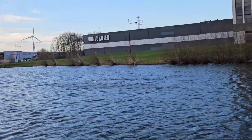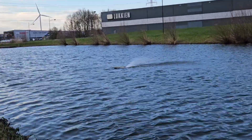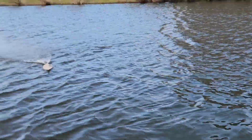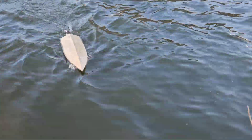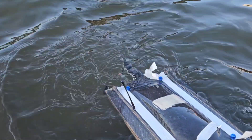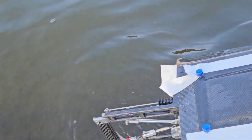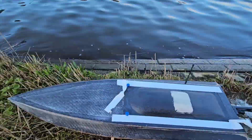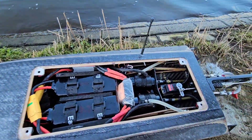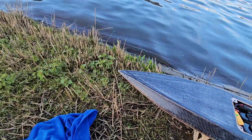Wow, big crash! Luckily the boat drives the wrong side as well. Let's get it going. Alright, the tape blew off, so let's take the boat out and check it. There is some water in the boat but the tape also partly came off.